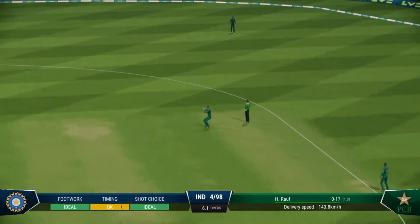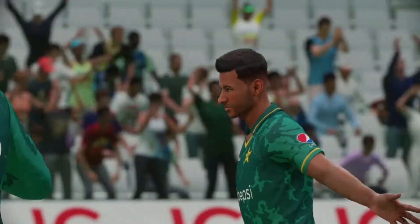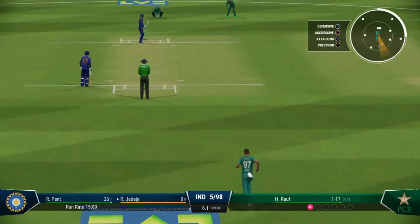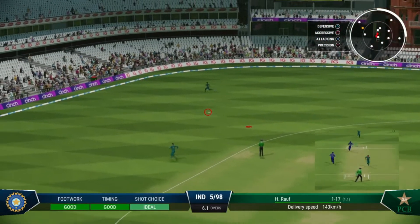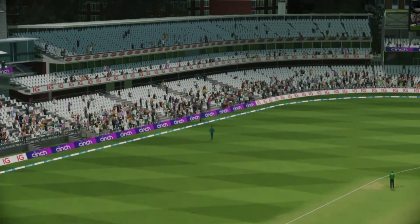Caught — what a position to set, a brilliant catch. That's the fifth wicket and they're heading back to the pavilion. Push on — great shot, great timing. You don't chase those down, brilliantly timed.